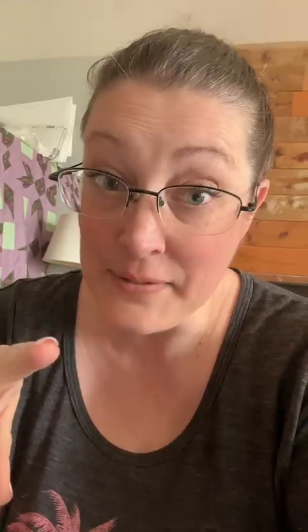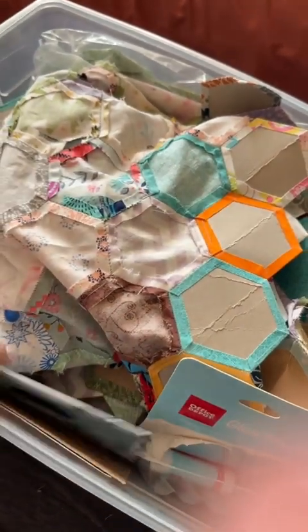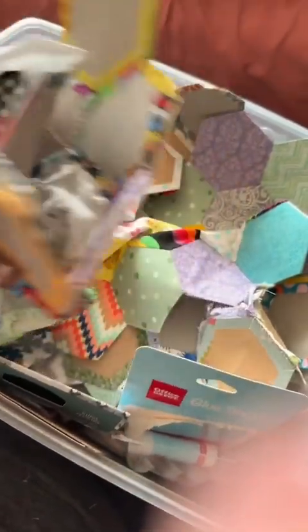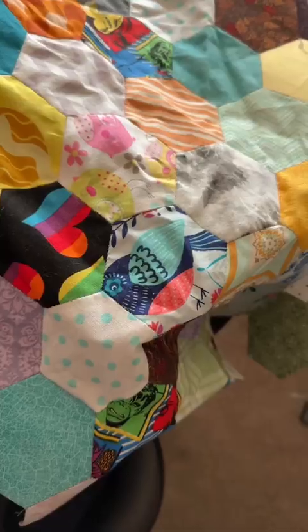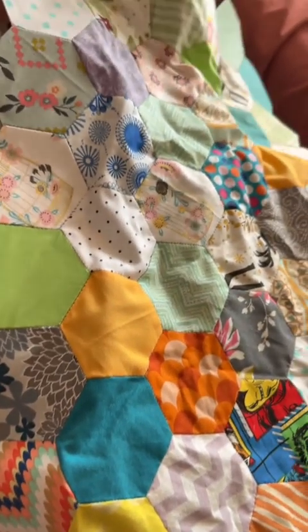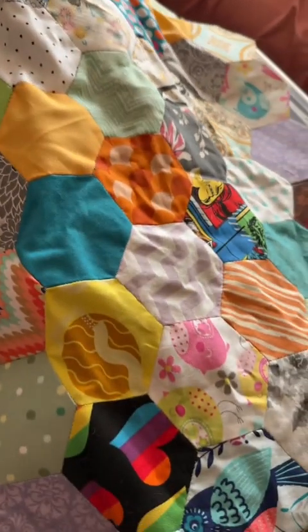Here's another idea. I have spent years and years adding to this project. This is a hexi quilt that I've been making using scraps from my other quilts and sewing projects. My carpal tunnel has gotten kind of bad, so I only pull it out maybe once a month to work on it for just a little bit, but one day it'll end up being a quilt. In the meantime, it just lives in a tote.